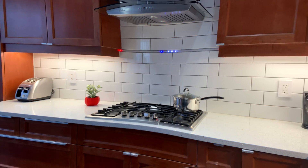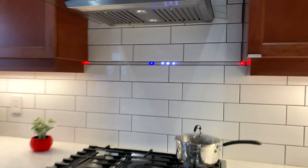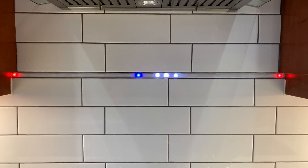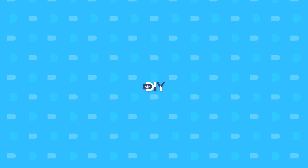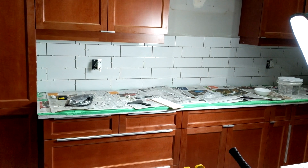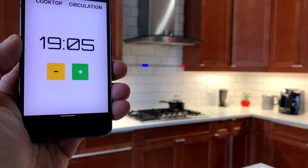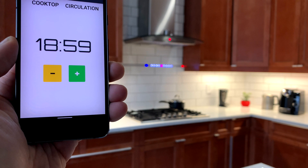This is my kitchen, and this is my new smart backsplash with built-in kitchen timer and visual indicators. When it was time to add a backsplash, I wanted to take the opportunity to make it a little bit more interactive and integrated with my home automation.